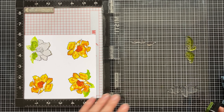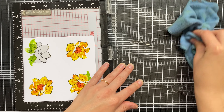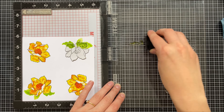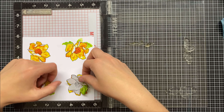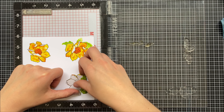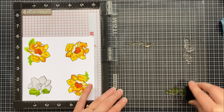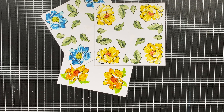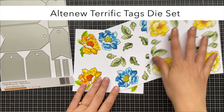All I need to do now is add my masked image on top of any of the flowers, then I can start stamping my way along — I just rotate my cardstock each time and add my masked image each time as well to protect the flower I've already stamped. Once I have all my bulk stamping done — I stamped in blue as well for good measure — I'm going to use the terrific tags die set to create my tags.